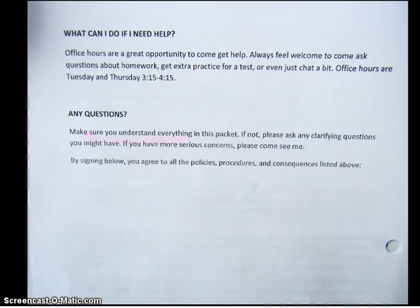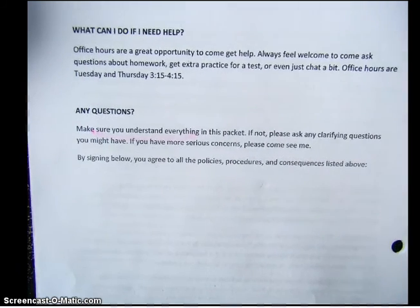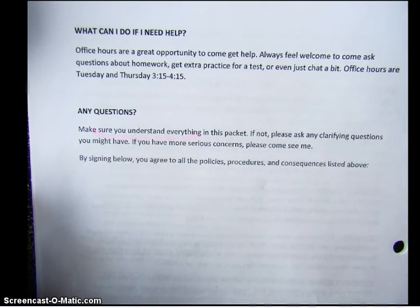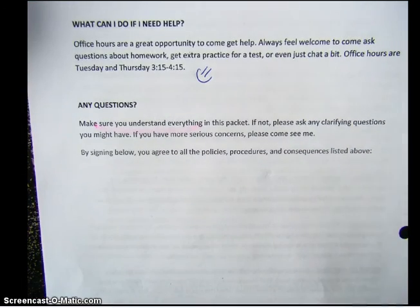Importantly, what can you do if you need help? There are lots of different options. Office hours are a great place to talk about homework, get extra practice, and chat a bit. Feel free to work with friends — ask them questions — and even work with your parents; they might remember how to do these things and be able to help you. Please come get help. It is so important to get help when you're confused in math because everything builds on top of each other. Go ahead and draw a smiley face right there under 'what can I do if I need help?' because asking for help makes me happy.